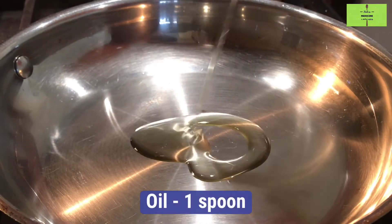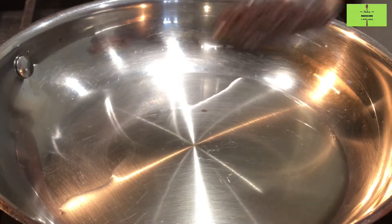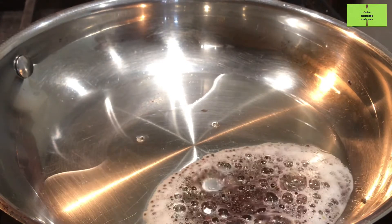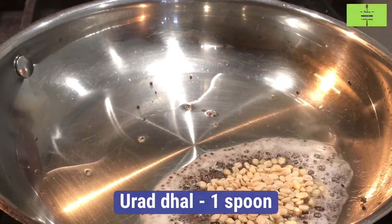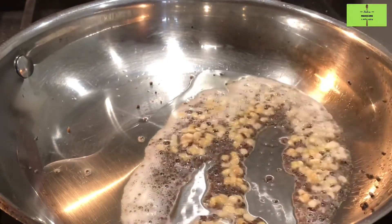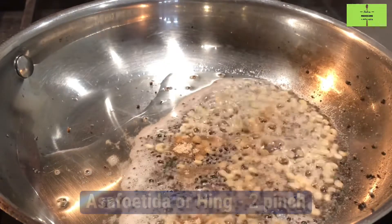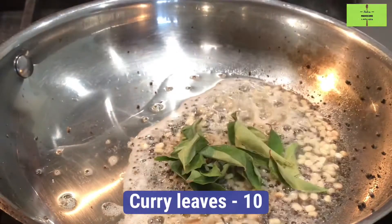For tempering, add 1 spoon of oil in a pan and heat it. Add 1 spoon of mustard seeds, then add 1 spoon of urad dal. Make the flame low once you put the urad dal, otherwise it will turn black. Add 2 pinches of hing and 2 curry leaves.